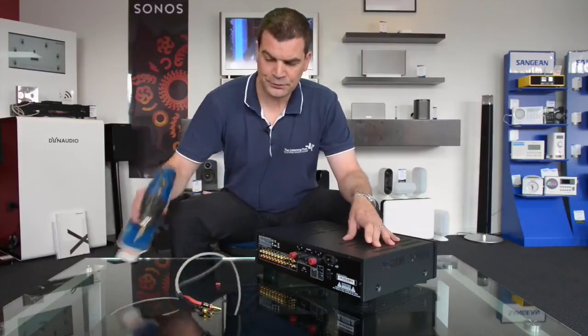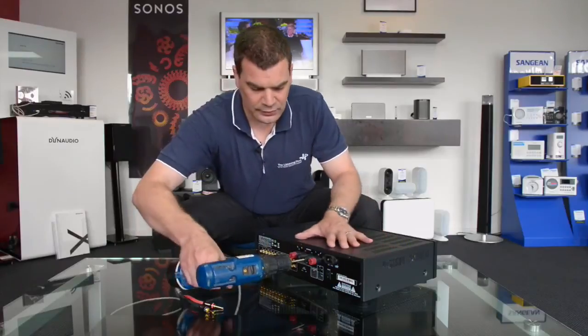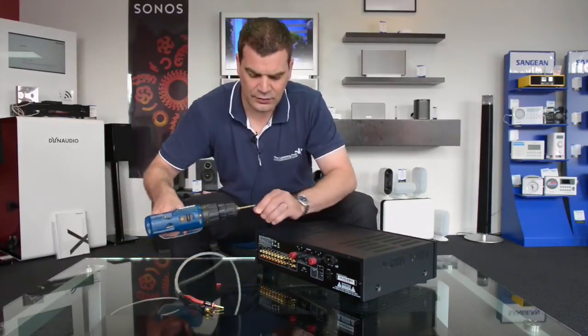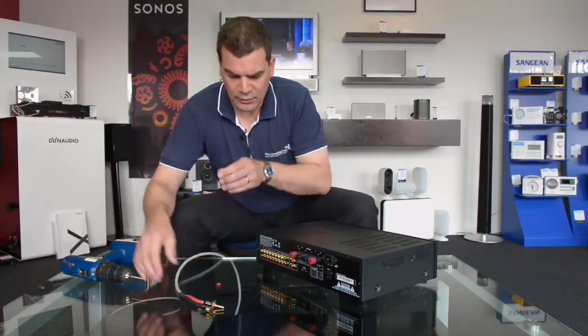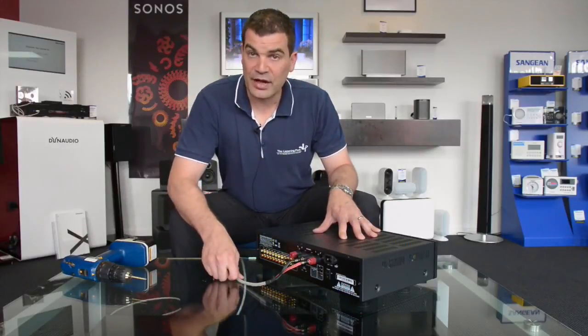Let's do that again. Aim for the centre, a little squirt with the drill, and then pull it out. And you have a perfectly clean connection ready for your speaker cables and banana plugs.